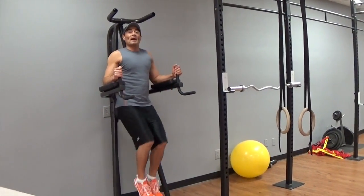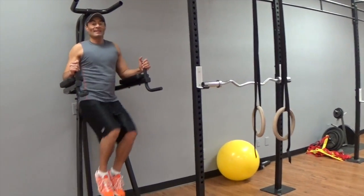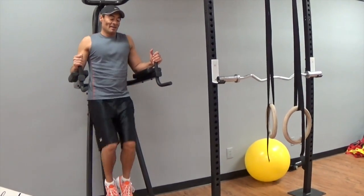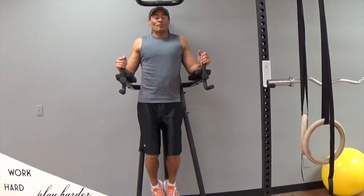For this one, I want you to bend your knees and squeeze those obliques every time. Take your time, there is no rush. I will show you only one round; for best results, do 2 to 3 more rounds.